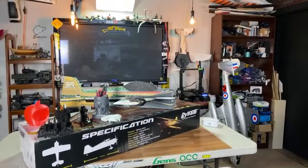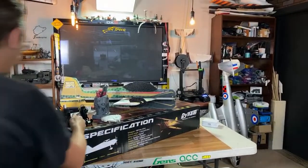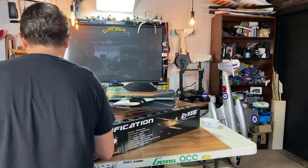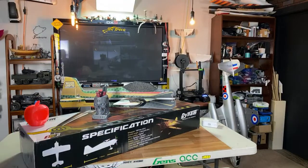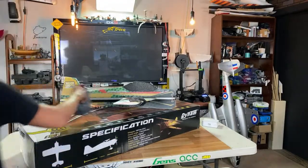Thanks to everyone for joining me. I haven't done a live stream in a long, long time. So let's move this stuff off the desk so we have some room to look at the airplanes, which is of course why you guys are all here. Let's check out some airplanes.